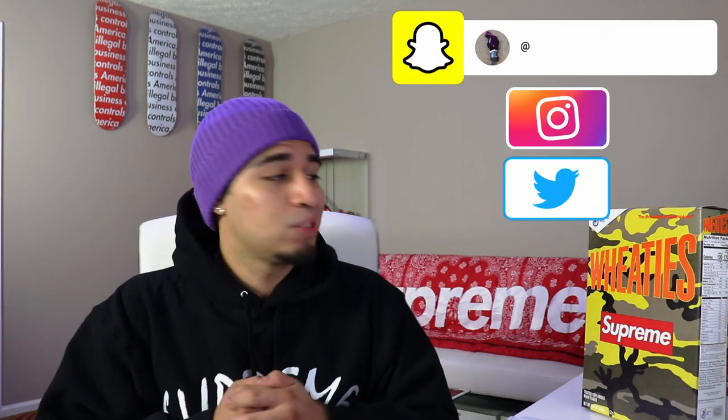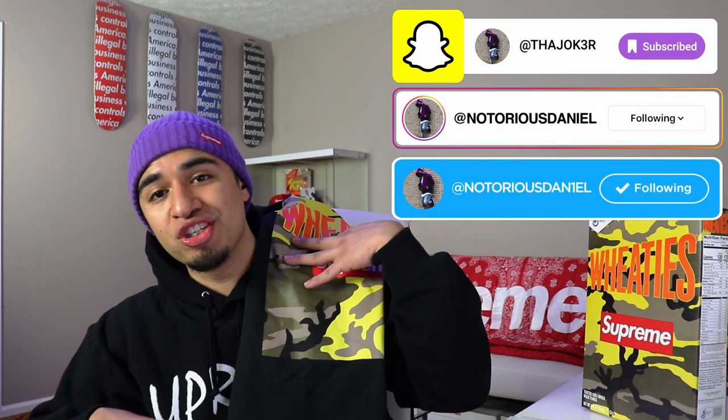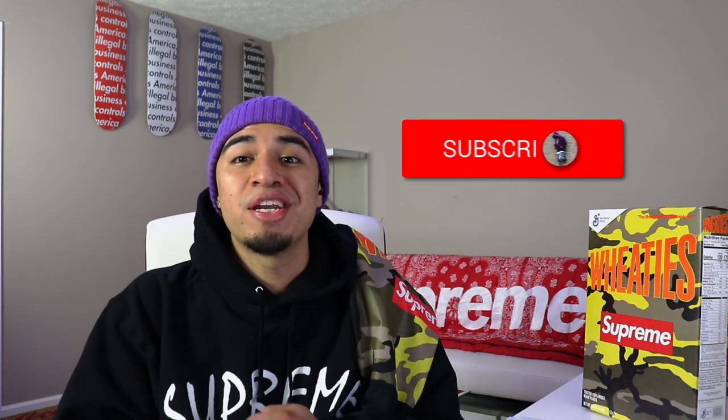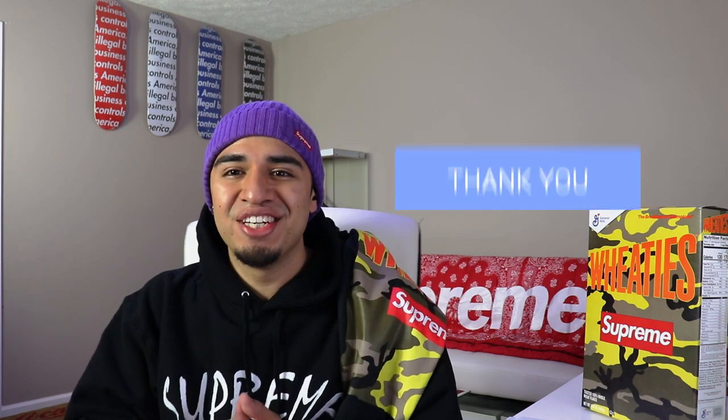That is it for today's video, you guys. We did unbox the Supreme Wheaties cereal, we also did pick up the matching shirt, we did get the Supreme Not Sorry pin, we did get the Supreme arc hooded sweatshirt, and they did throw us a bunch of stickers. If you're new to the channel or you haven't already, make sure you go ahead and subscribe to the channel, join the family, also make sure you go ahead and give this video a big thumbs up, and I'll see you guys on the next video.